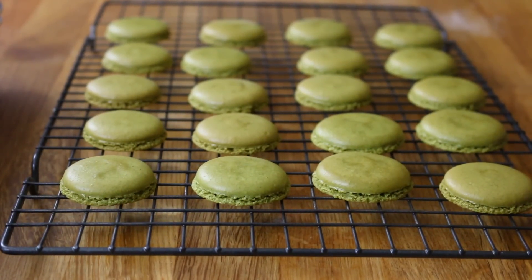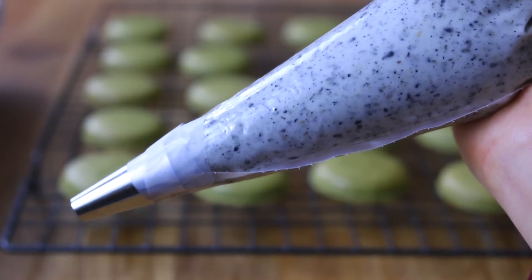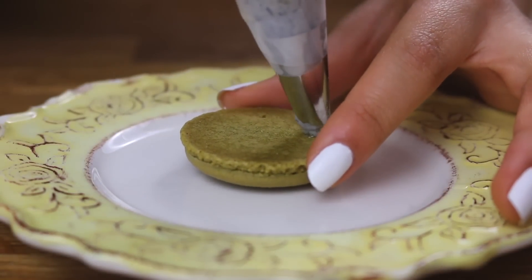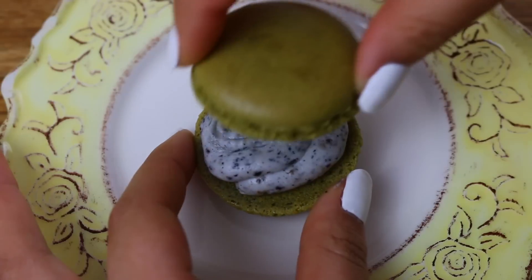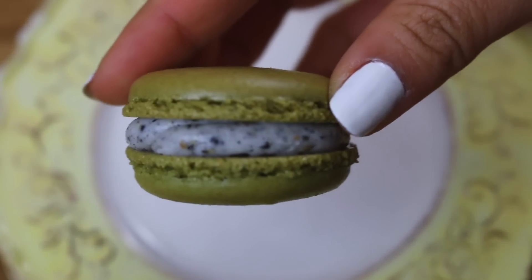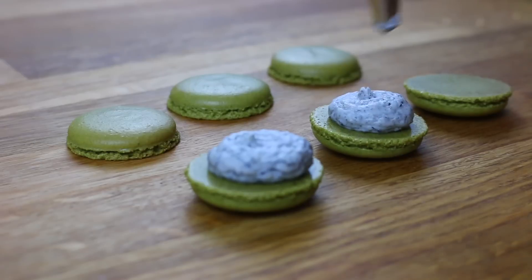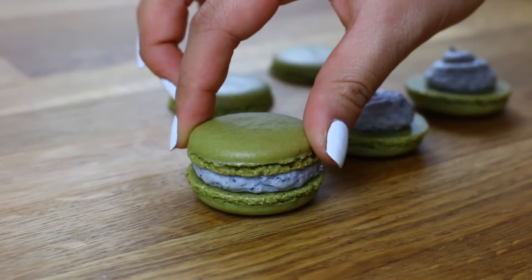You want to let the macarons cool completely on a cooling rack. In the meantime, I made this black sesame buttercream frosting — I actually made a video on this and I'll leave the link in the description box down below. So once the macarons are completely cooled, I just took one of the shells, piped some of that black sesame frosting on there, and sandwiched it with another macaron shell on top. And now you want to repeat this process with the rest of your macarons, just piping the filling and topping it off with another macaron shell.